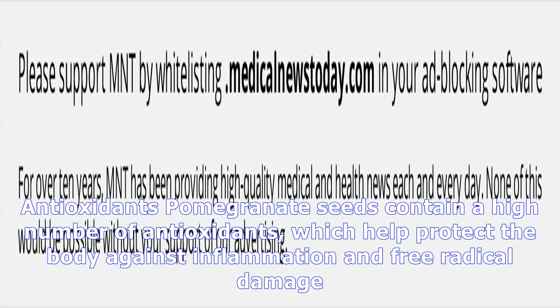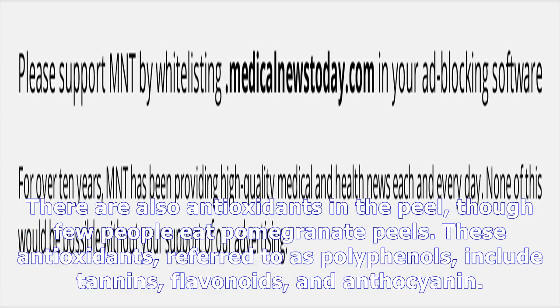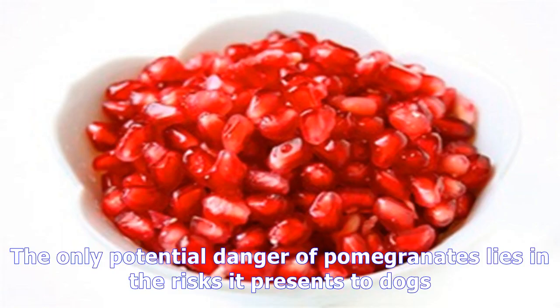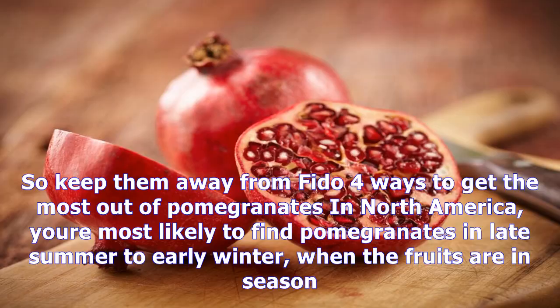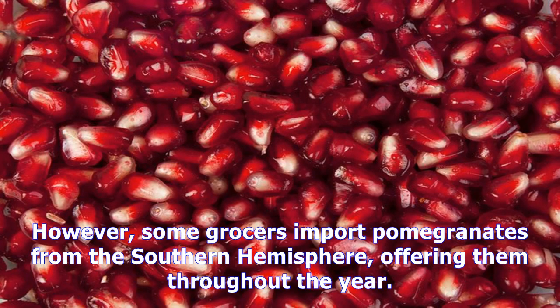Pomegranate seeds contain a high number of antioxidants, which help protect the body against inflammation and free radical damage. There are also antioxidants in the peel, though few people eat pomegranate peels. These antioxidants, referred to as polyphenols, include tannins, flavonoids, and anthocyanin. The only potential danger of pomegranates lies in the risks it presents to dogs.